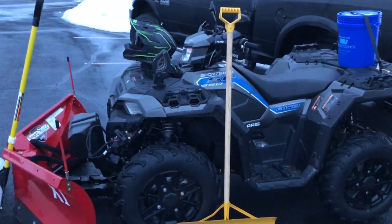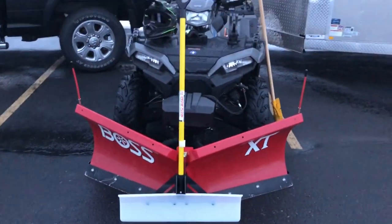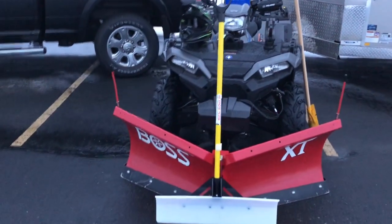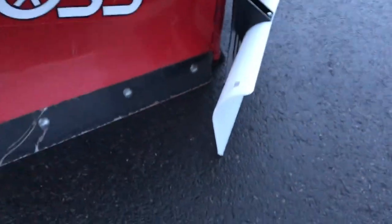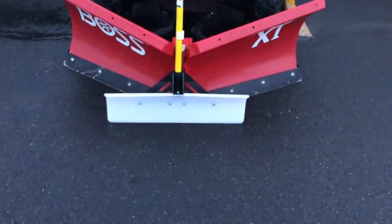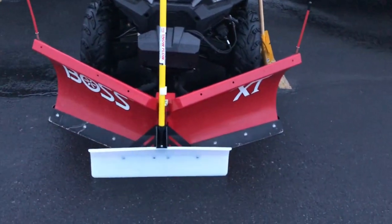My favorite one so far this season is this white and yellow shovel from Ace Hardware. The other two shovels are from Murdoch's. This shovel is just a thick piece of plastic — it's more of a pusher, not a thrower like the red one. But it gets to the concrete really, really well, unless it's really icy. By far my favorite of the three, and I mostly just carry that one on the front.